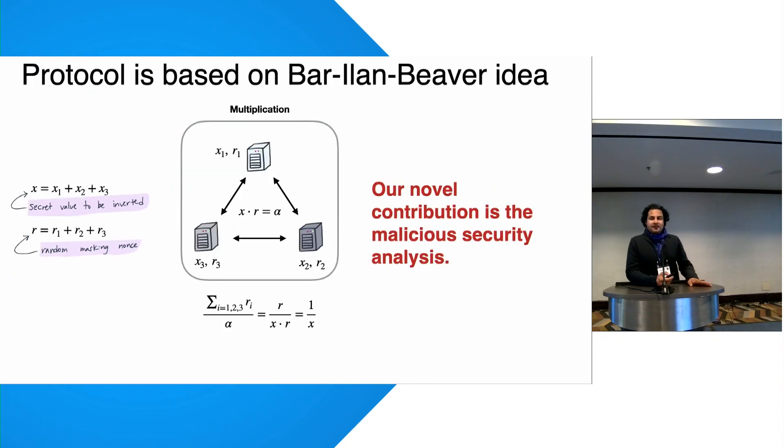This idea is based on the classic technique of Barilan and Beaver for secure inversion. The idea is: pad the value you want to invert with a random nonce R, reveal X times R, invert that in the clear, then multiply by R. You end up with additive shares of the inverse — without revealing the secret.